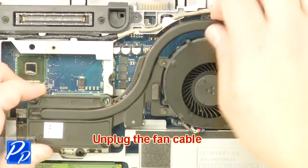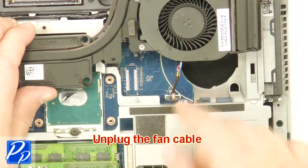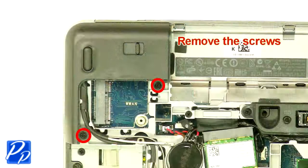Unplug the fan cable. Unplug the cable. Remove and clean the heatsink. Remove the screws.